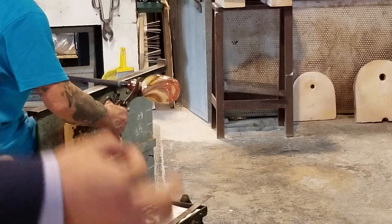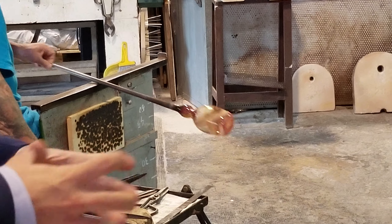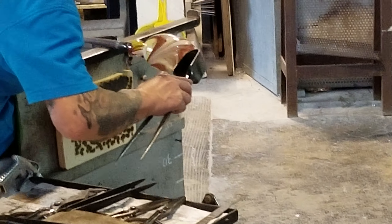Now I have to cut the piece and turn it upside down. Then we leave the top part and start to open the mouth of the glass. You can see the work from there.